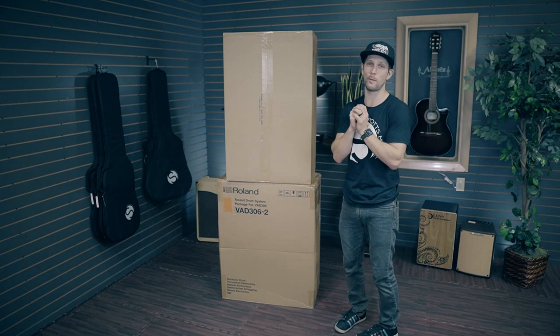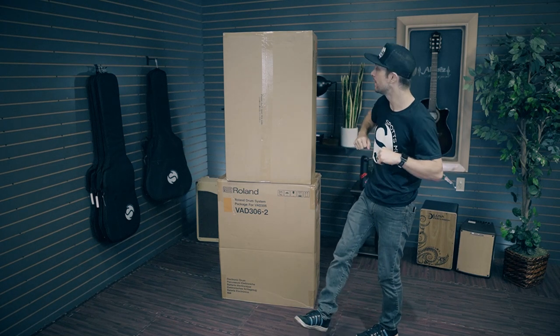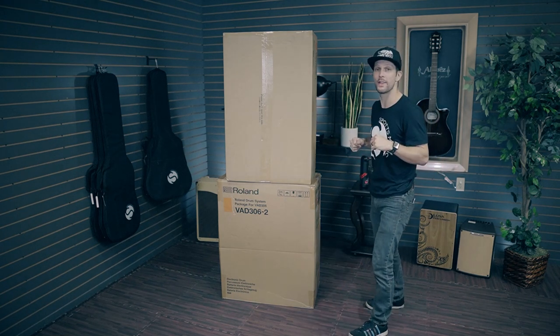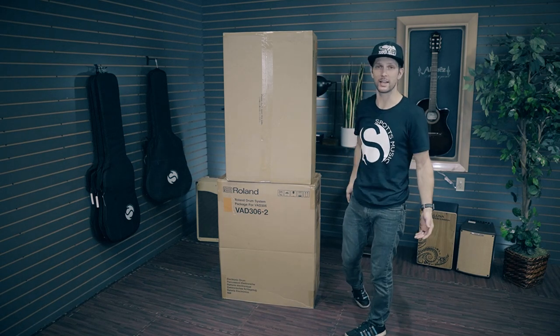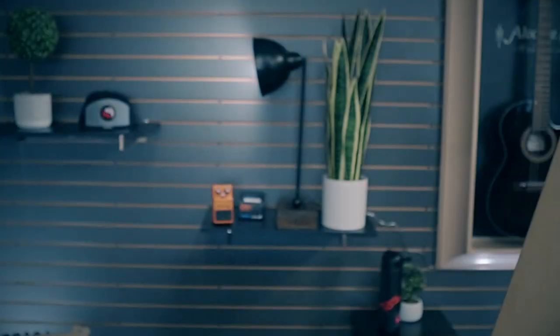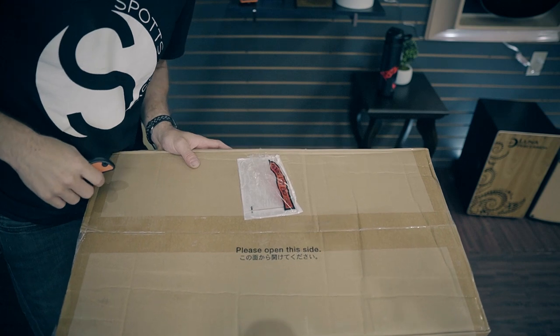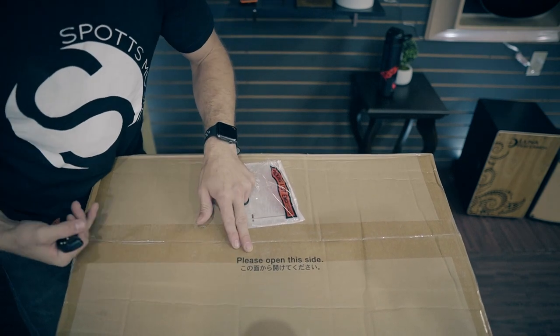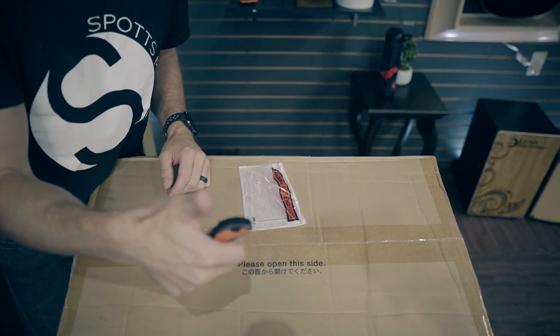This is the first one I'll be able to put my hands on in person since the trade show last year, and pretty stoked on that. We're going to unbox it, put it together, and then like all drummers do, we're going to hit some stuff. As a father of a five-year-old and a one-year-old, it is very nice to see Roland asking you to please open this side instead of just demanding it. Kudos to Roland.